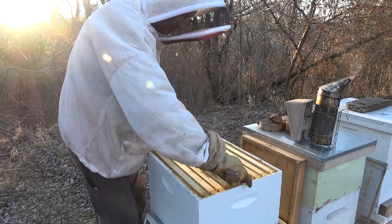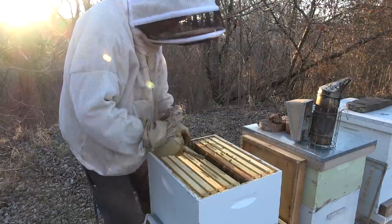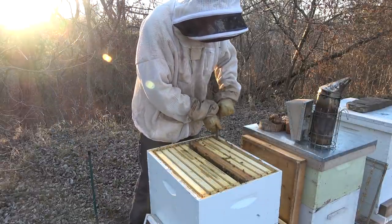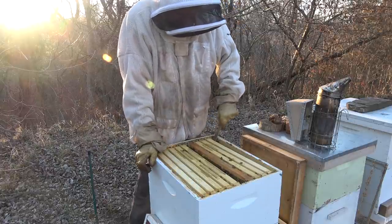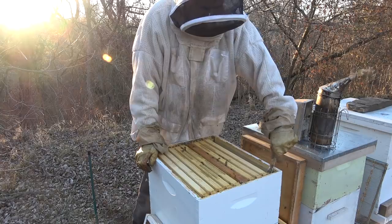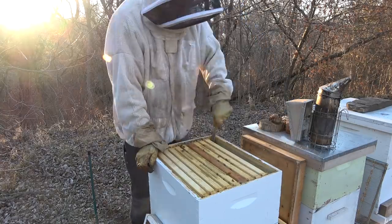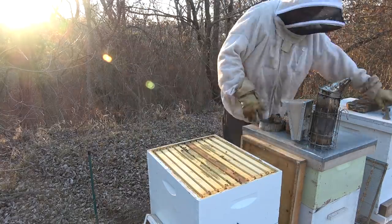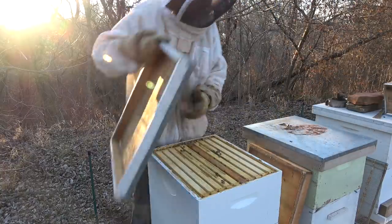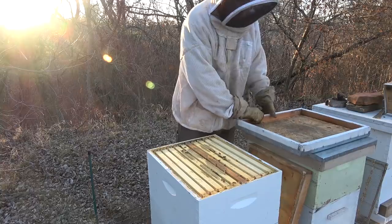The next frame is almost solid honey on one side, the other side is empty. So they've got a mini hive kind of going here in the top. I'm curious to see what's in the bottom box.